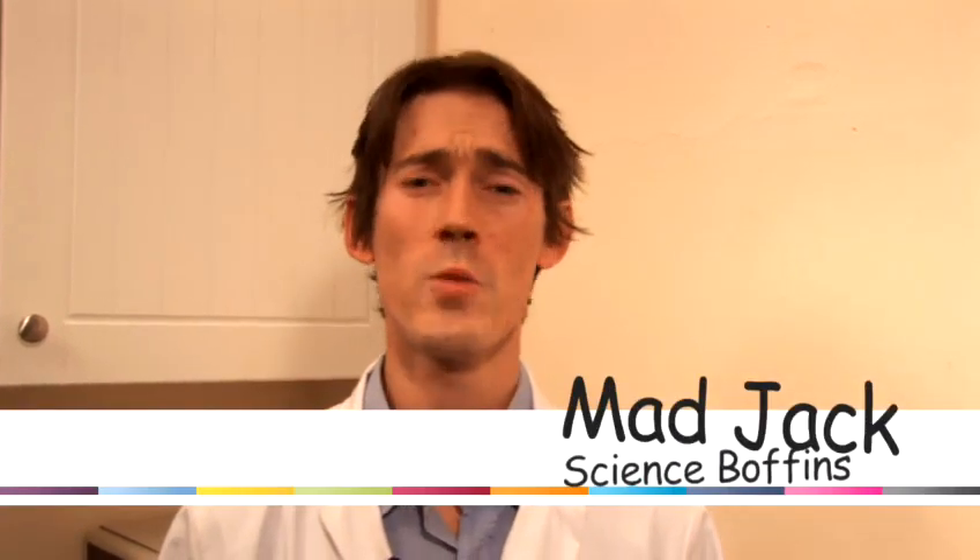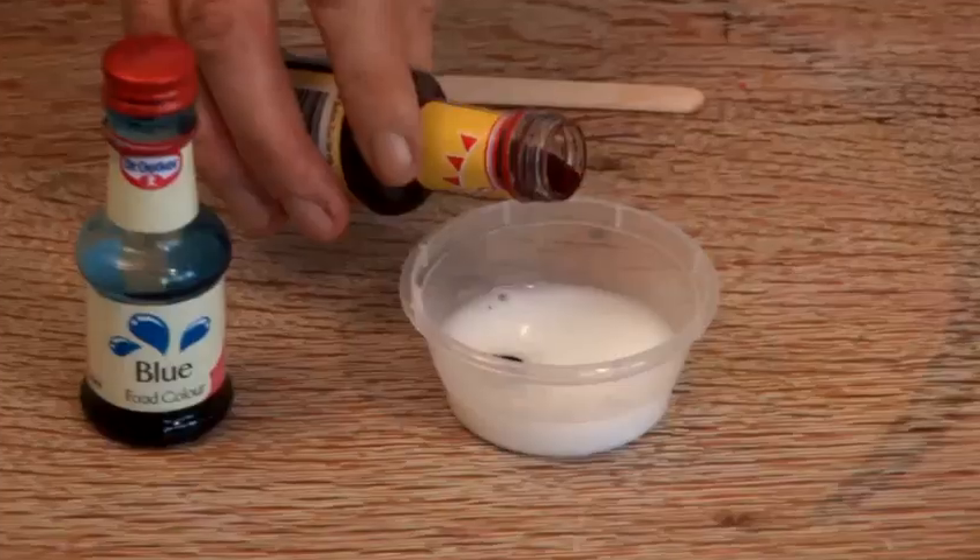Hi, my name is Mad Jack and I'm going to be bringing you a cornucopia of fun, easy and safe things to make in your house and play with.